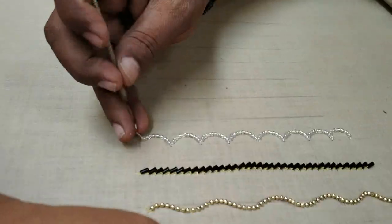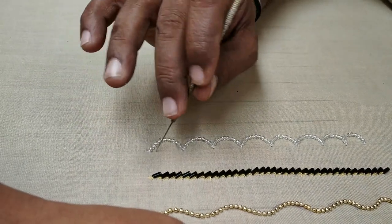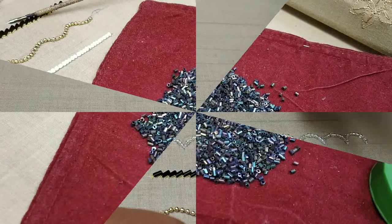You can use a single line of your beadwork for a neck design, etc.